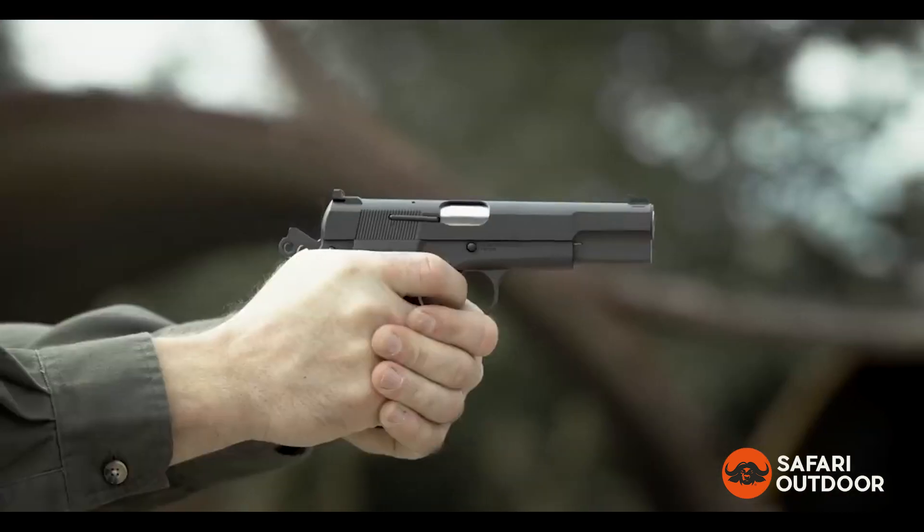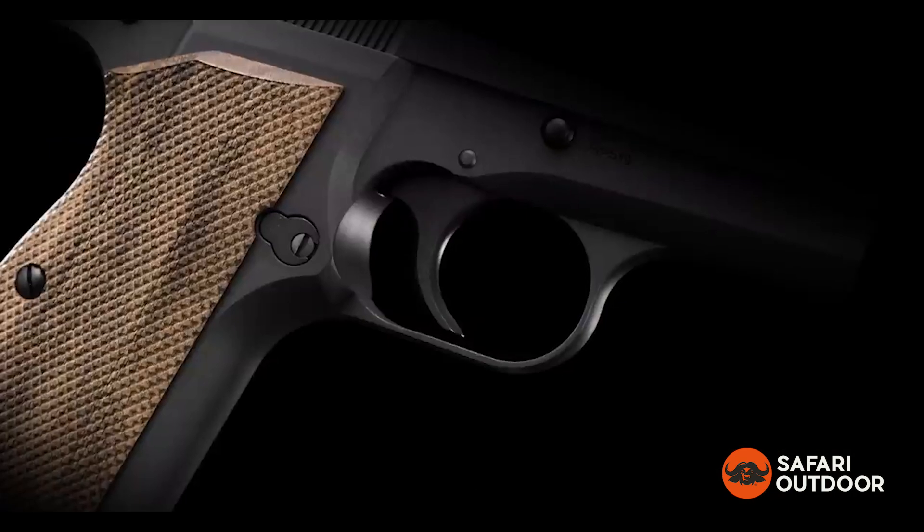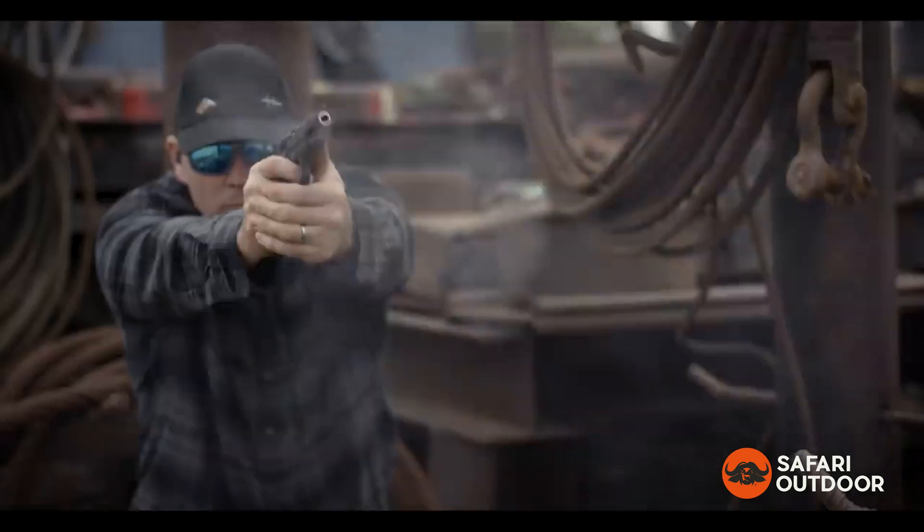Updated for modern-day use, the SA-35 eliminates the magazine disconnect, allowing our engineers to refine the factory-tuned trigger for a smooth pull and crisp, clean break.